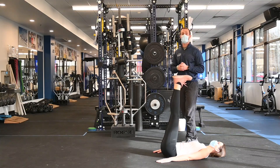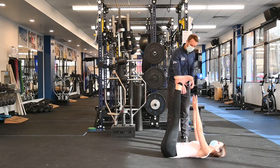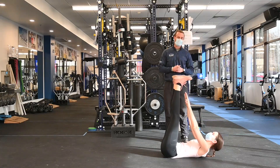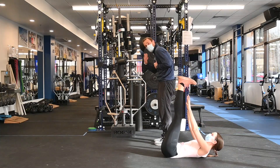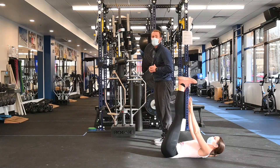The first exercise is called a toe touch. She's simply going to take her hands and try to touch her ankles, doing that 25 times. When you're doing this, you only have to squeeze or come up until your shoulder blades are off the ground.